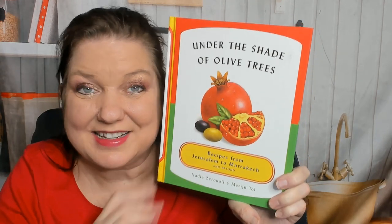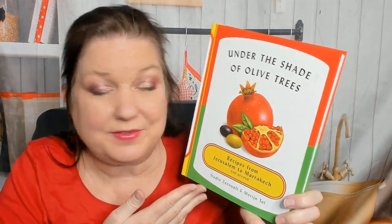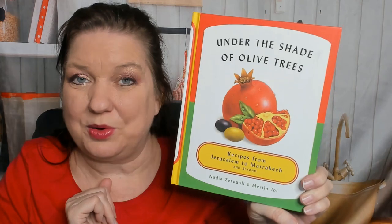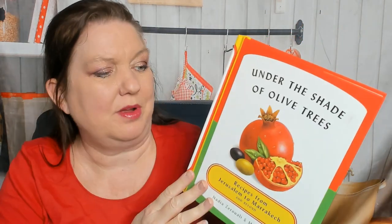Hello cookbook friends, this is Carrie with Cookbook Divas. Today I'd like to look through 'Under the Shade of Olive Trees' with you — recipes from Jerusalem to Marrakesh and beyond. It's by Nadia Zarali and Maren Toll. I love Mediterranean and Middle Eastern foods, so I'm very excited to look through this cookbook.